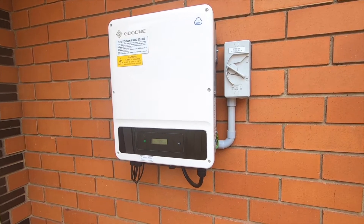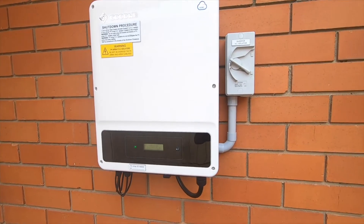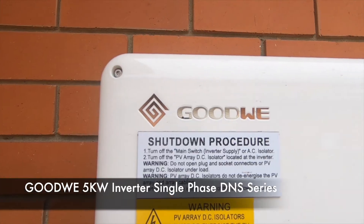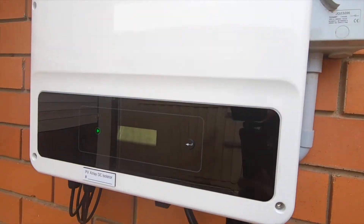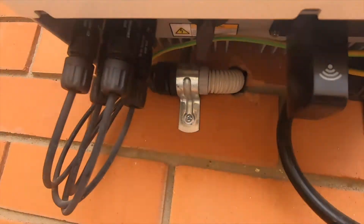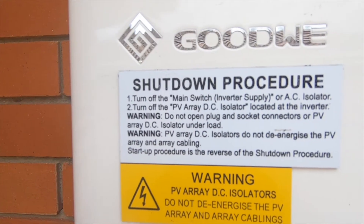G'day everyone, welcome to the channel. Today we're going to shut down our solar panel, or our solar system inverter. As you can see, it's a good wee inverter. There's the inverter AC isolator, and underneath here is the PV array DC isolator. So there's a switch under there, that little thing in the middle there. And there's the shutdown procedure there — it's actually written on our inverter.